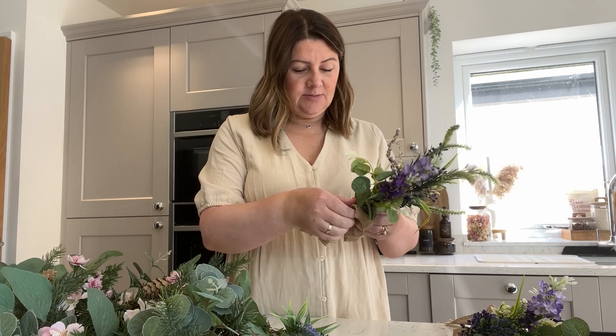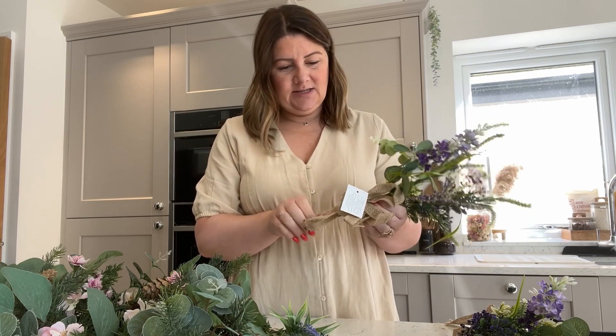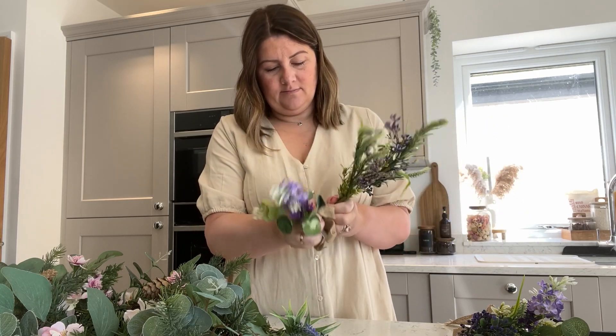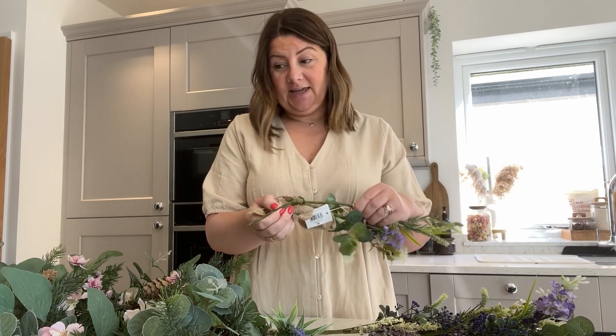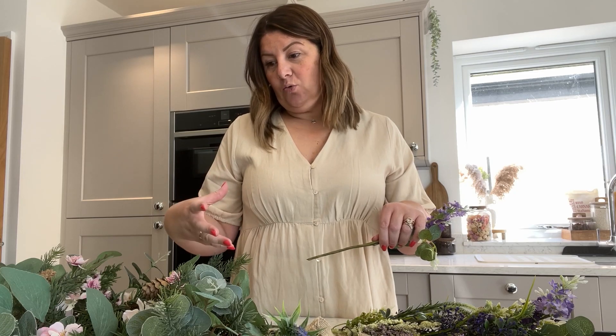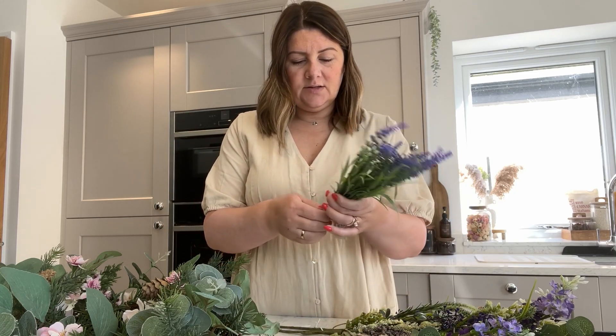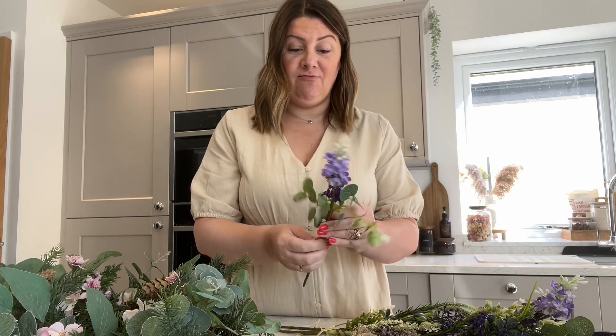My plan is to purely pull these apart. I think this one's going to be more tricky than the other because it's got hessian wrapped around it, so my plan is to literally rip these apart, separate them, and then try to wrap the wire around the back to support the actual ring. It's quite handy that these are all made of wire because that's going to make it a lot easier to wrap around.